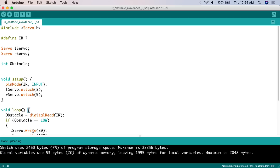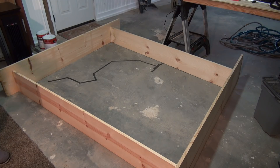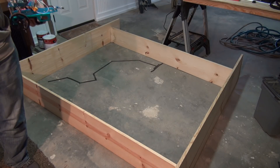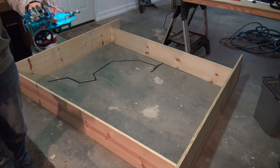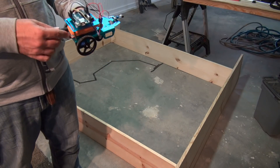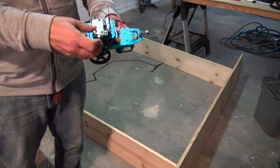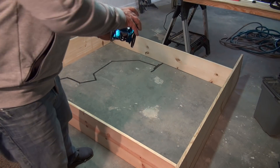This is all there is to the code. All you do from here is upload it, and then you can take it over to the little area we've created and see if this thing will actually move around on its own. Here we have my little test area - I've put up a couple of boards in a square formation, and hopefully the vehicle will be able to go in and move around on its own without getting stuck. You just take the USB power supply, plug it in, set it down, and let it go.